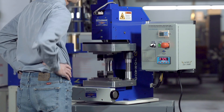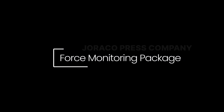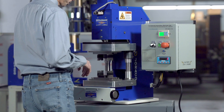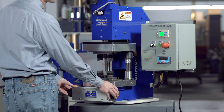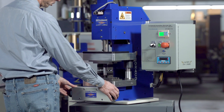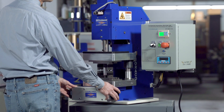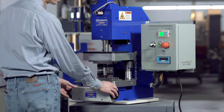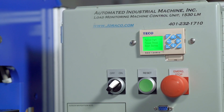Some of the features of this press include setting a minimum and maximum threshold value for a good part or bad part. The first thing I'll cycle is a press with no part. It will add zero load to the part because there's no part present. The screen will represent a failed part and require interaction from the operator.